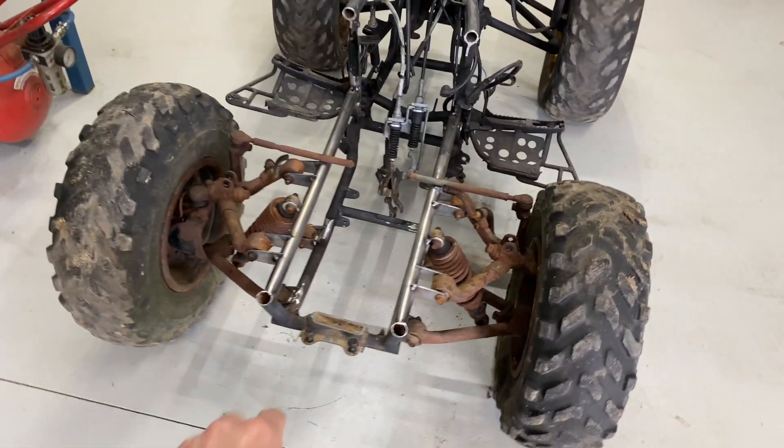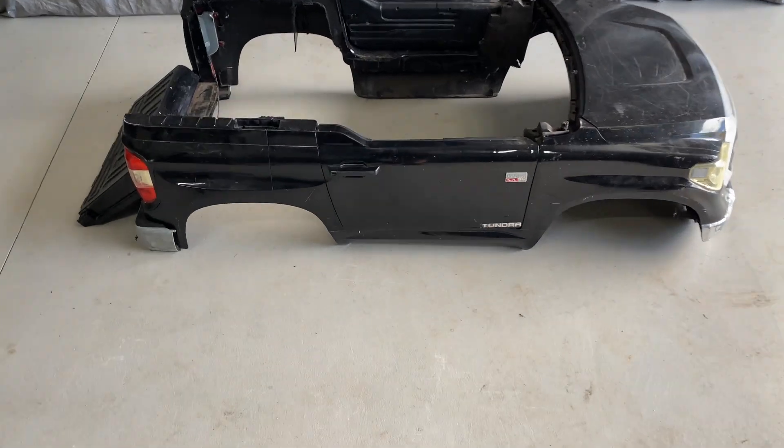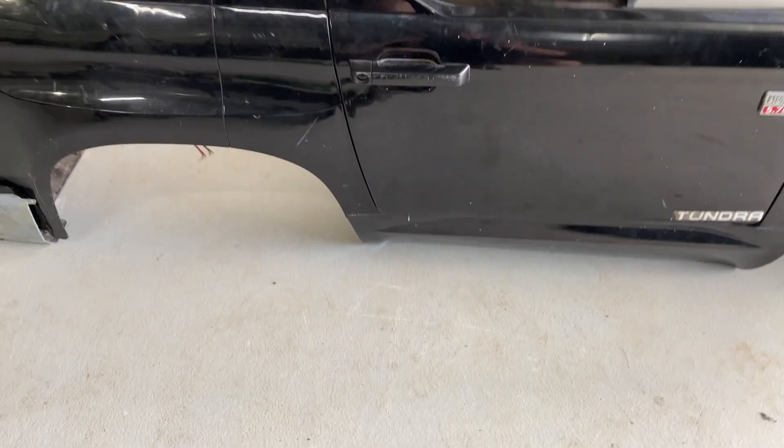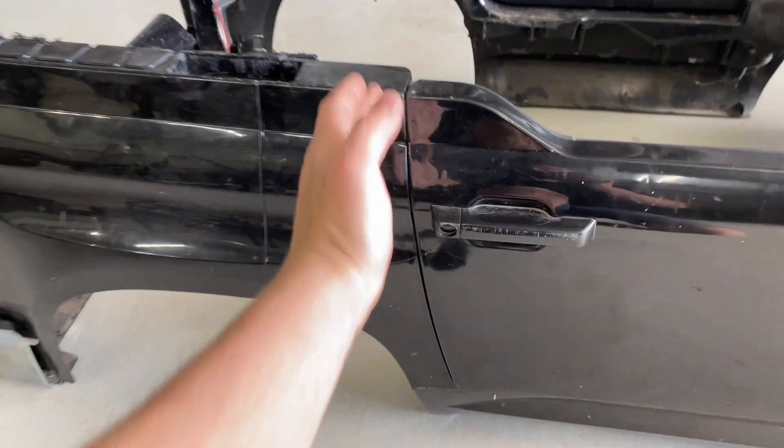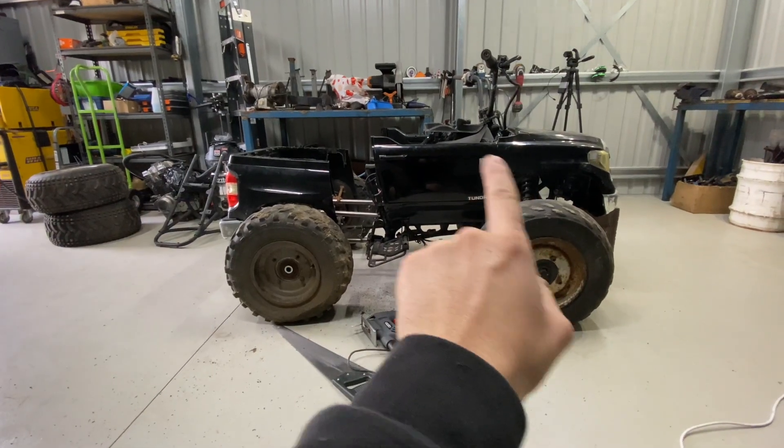We're going to have to rebuild all those, sand all these arms up, make them look nice, and put some better shocks on because these are all buggered. Now what I want to do is take care of this absolutely tedious job and slice down here somehow. Let's deal with these handlebars.